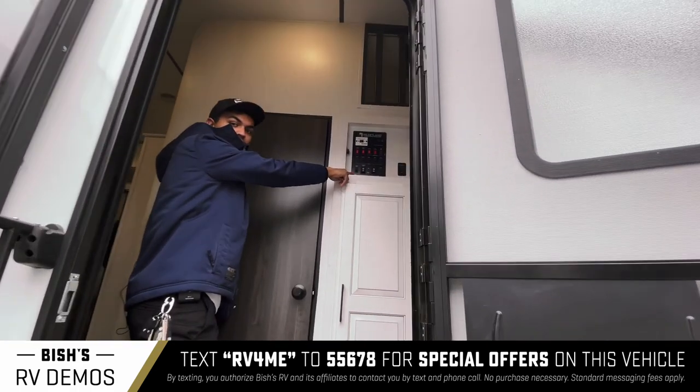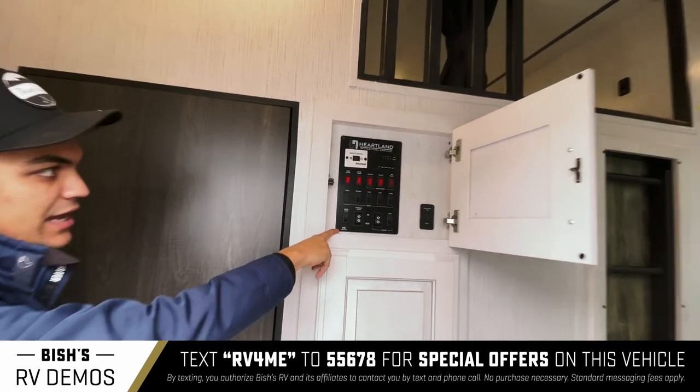And then we've got this right here — this is your control panel. You have lights, slide outs, and awning controls.